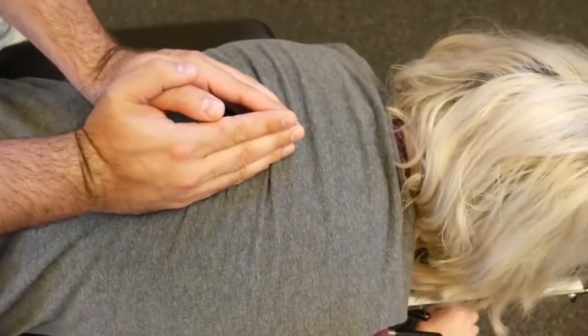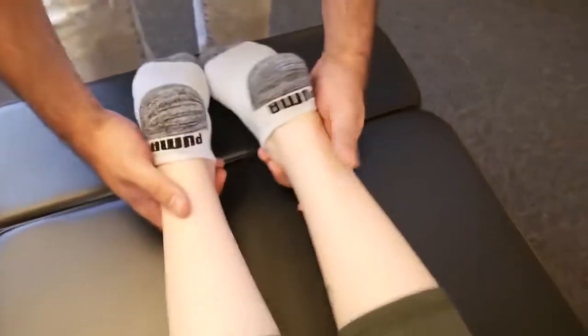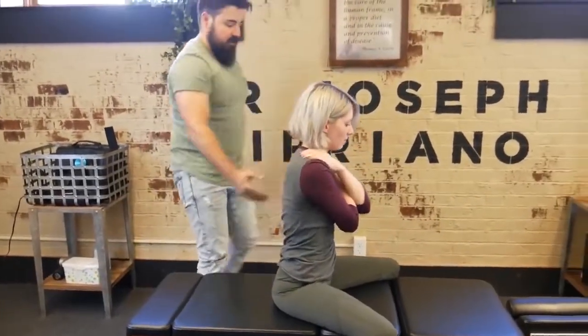One more time — deep breath in and out. There we go. Let's recheck that leg length. There we go. And lift it down.